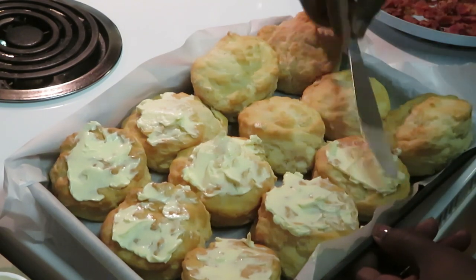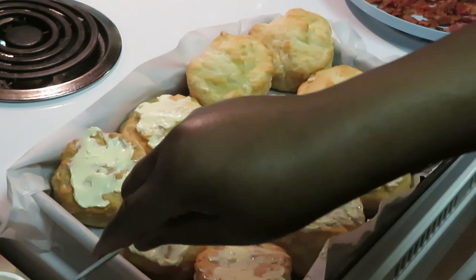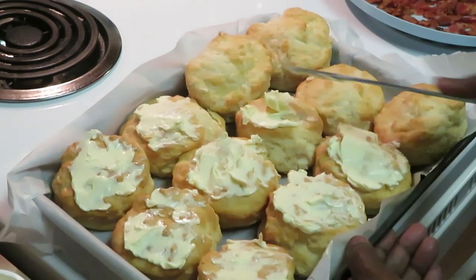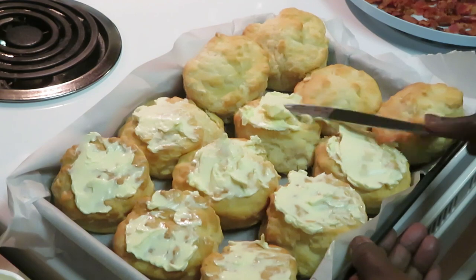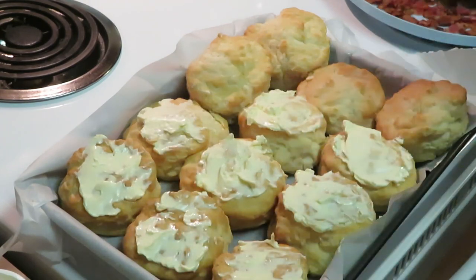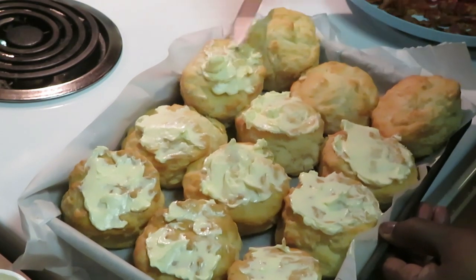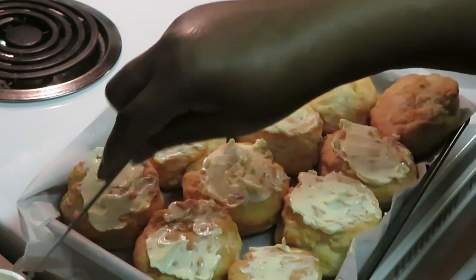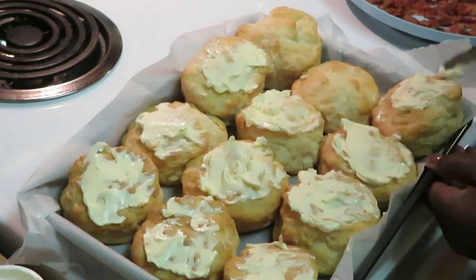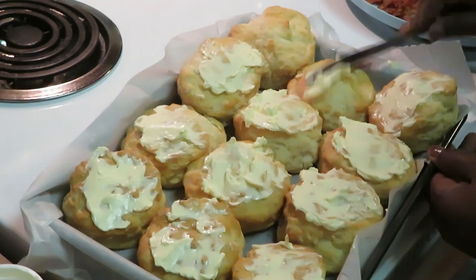These biscuits smell so good. I picked them up one day from Publix because I didn't feel like doing the whole frozen biscuits thing — I grabbed these and I was like, 'Oh, these look interesting, quick and easy.' Ever since the day I got them I've been addicted. Publix did all the work for me; they already have a little butter flavor to them, but I'm just adding more butter.